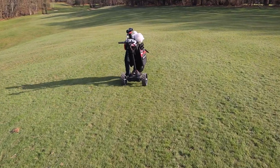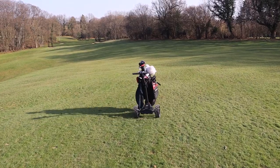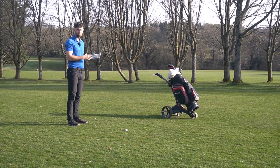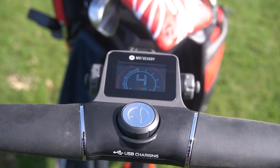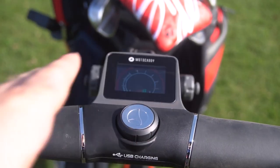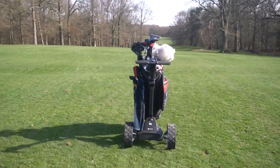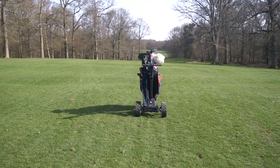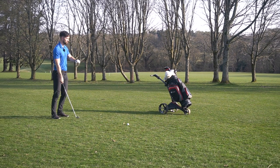It's a nice easy stroll without having 20-30 kilos on your back. What I find a massive benefit with this is you can store so much stuff in there — I've got a gimbal, a camera, a tripod, a drone — about 50 kilos worth of stuff in there and it's perfectly fine with that weight. So when you're going into summer and getting three to four gallons worth of water, that's not a problem at all, whereas with a push trolley it would be a bit of an issue.